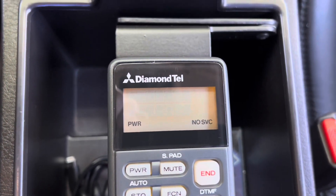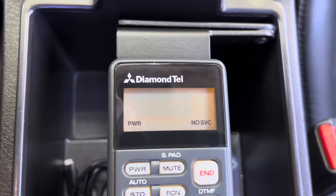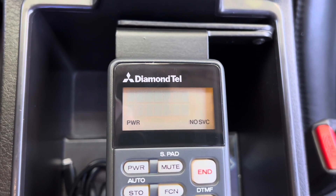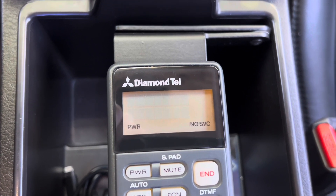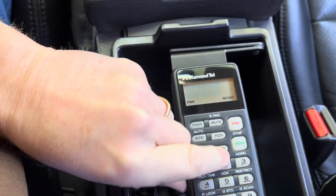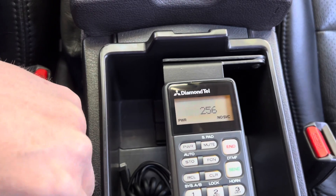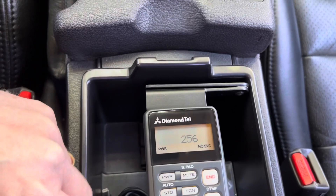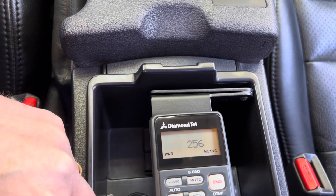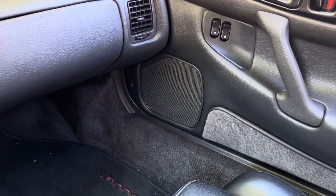In its original form, you'll see it has no service. It's impossible to get service on these phones because they rely on old analog cell service that went extinct back in 2008. So the best you can do is push buttons, hear sounds, use some settings on the phone, mess around with saving contacts, and if you try to place a call, you get a really annoying call-failed sound coming out of the car speaker.